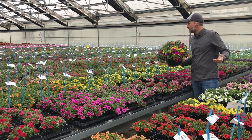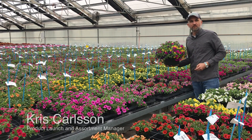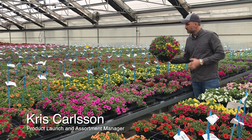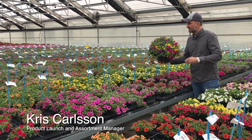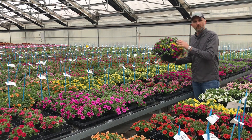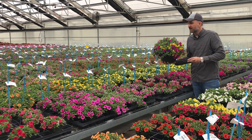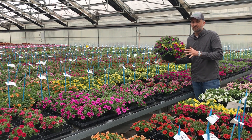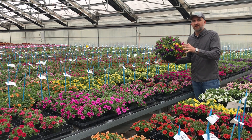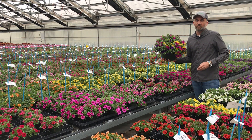Hey BFP TV viewers, we are here in the Cabaret Calibrakoa breeding trial and look at this beautiful Mixmaster basket of all Cabaret colors. Look at how round with the nice shape you get with Cabaret, and that's across all the colors because they're uniform across all colors — with core colors, bi-colors, everything you need for a Calibrakoa program.